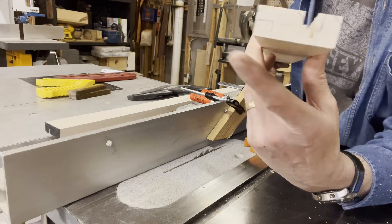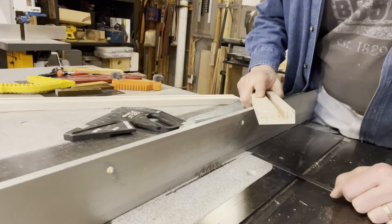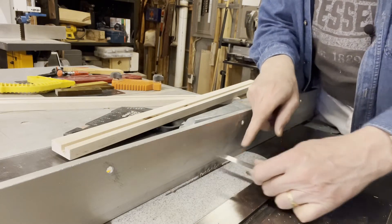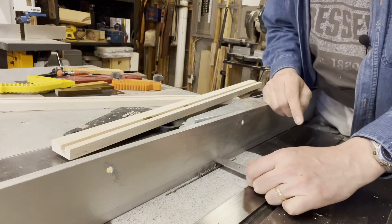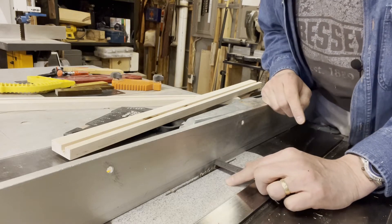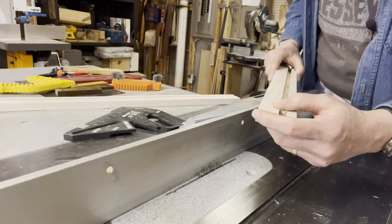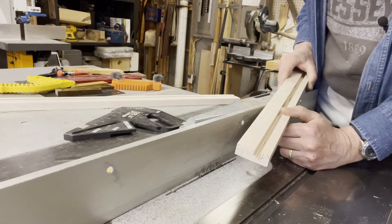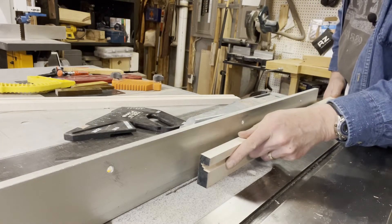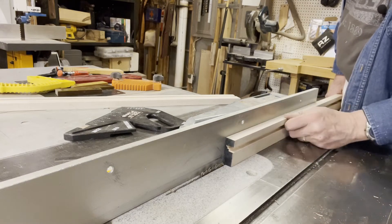I'll go ahead and start working on the next cuts to make this rabbit. I want the dado that I cut out to be about a quarter of an inch wide and a quarter of an inch up. I've gone ahead and set my fence so that the outside of the blade is a quarter of an inch away from the fence. The saw kerf has to be taken into consideration, so by measuring to the outside I know I've got the right size. I'm going to make the first cut this way because it's safe and easy, and then I'll show you how I make the second cut and release that little piece of wood off the bottom.